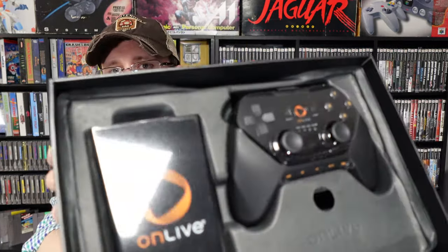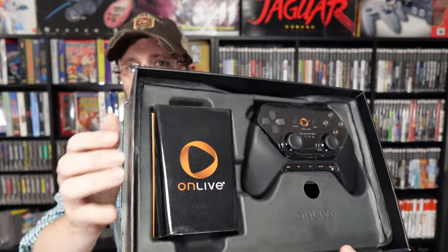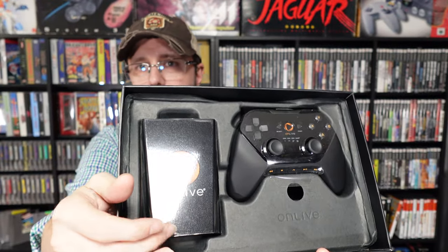The OnLive is brand new in the box — the plastic is still on the controller and the console. It hasn't even been taken out of the box. That is bonkers. I don't even know what you do with this. Does this stuff have any value? I'm not a big hardware guy and I don't really play online games, so I'm kind of out of my element here.